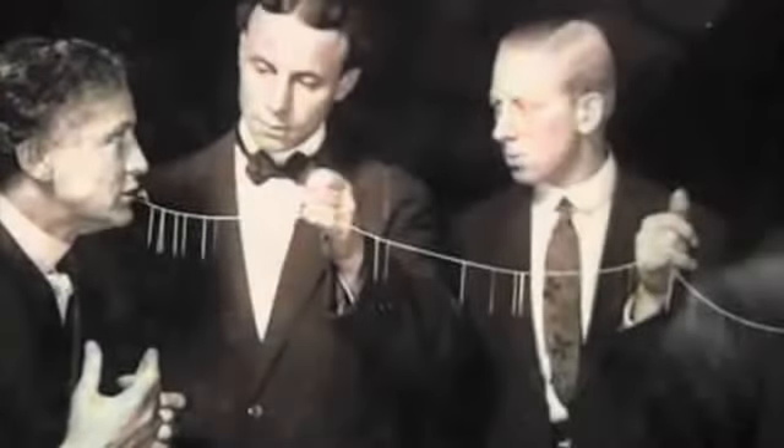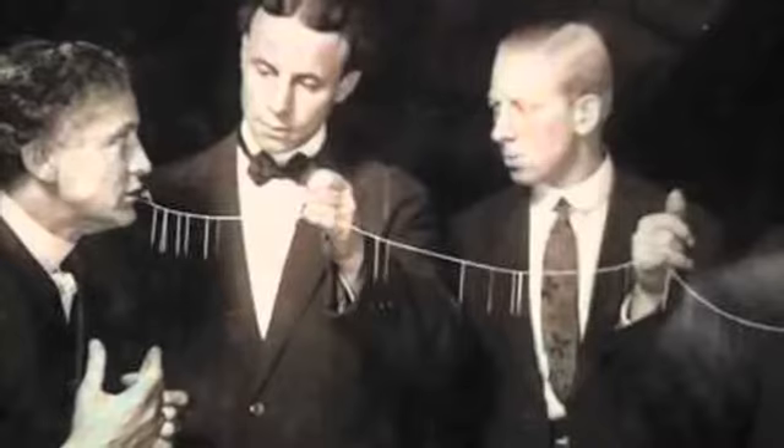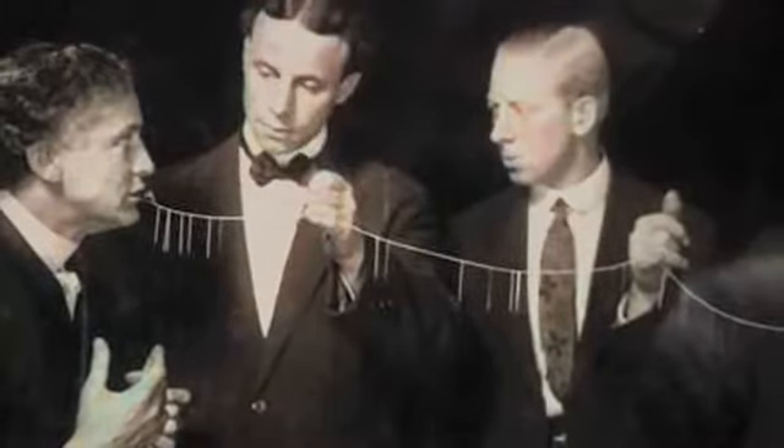There's something about the needle swallowing effect that makes it special. And I've been obsessed with trying to understand what that is. A few years ago I began to strip things away, trying to distill the effect down to its essence.